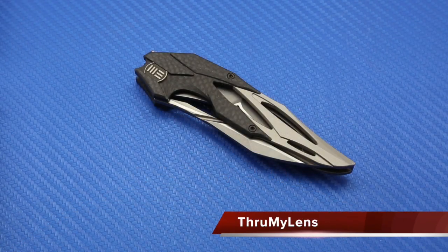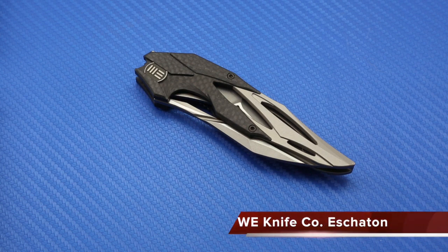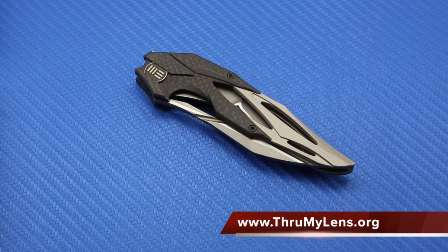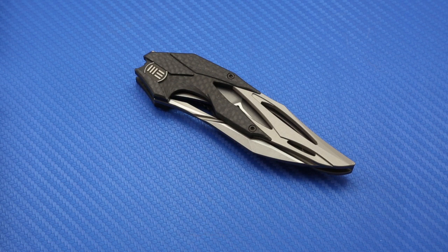Hey there folks, John here with Through My Lens, and today we'll be taking a look at the Eschaton from the We Knife Company. This video is a supplement to my written photo review that can be found on ThroughMyLens.org. The link will be in the description box below. It's going to have a lot of the technical details and great close-up photography of the knife.